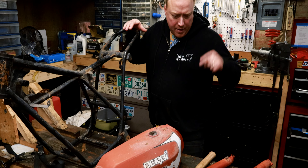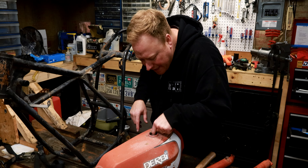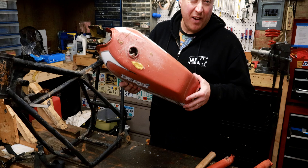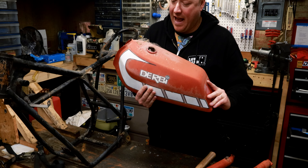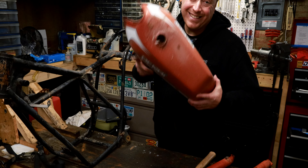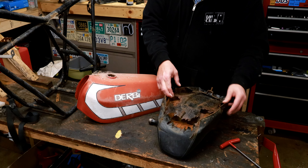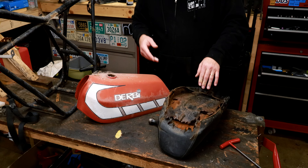The frame is good, forks are shot. The tank is rusty and full of spiderwebs, but I actually think the tank is really good — it's got some stuff in there but it's actually one piece, no holes I don't think, and there are no dents. The seat, which looks good, is completely gone — there is no seat pan, just part of one, so we will have to make a new seat for it.